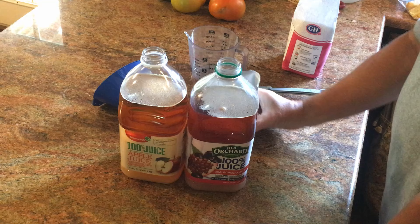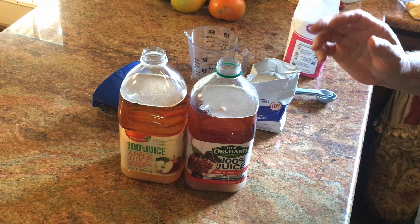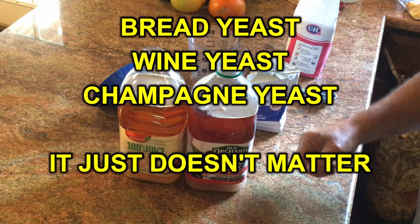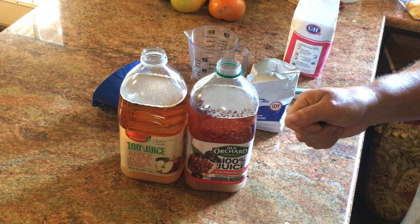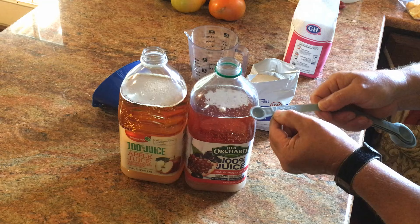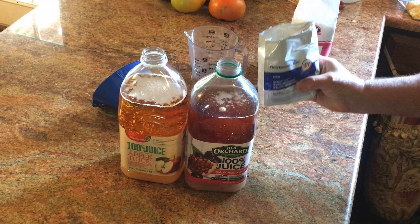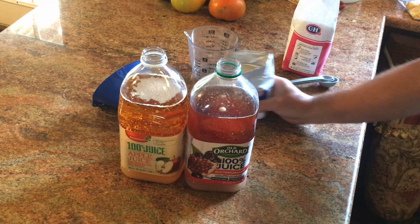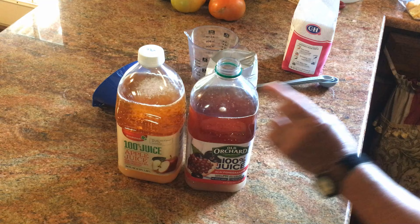About three-eighths of a teaspoon of yeast total. I'm using Fleischmann's instant yeast — that's all I could find with the COVID situation going on; everybody bought all the yeast. Red Star little packets would be perfect for this — you'd just use a quarter teaspoon plus half of that. I had to buy a pound of it on Amazon for around twelve to fifteen dollars.